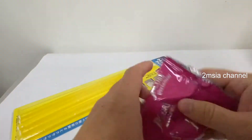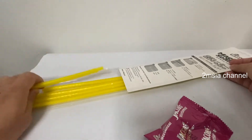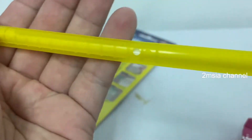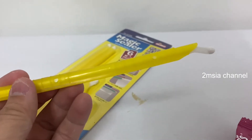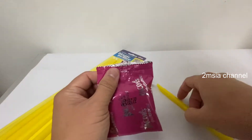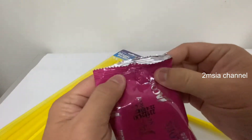I'll take one example — a bag that you've already opened — to see whether we can seal it or not. Just take any size available. Before we begin, you can see the design. Normally after you've been eating something, you want to seal it back but it's very difficult, right?